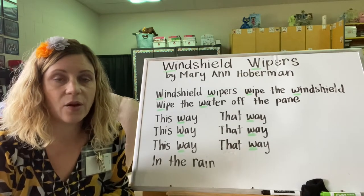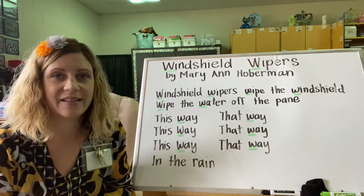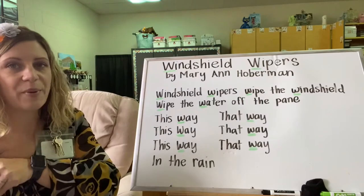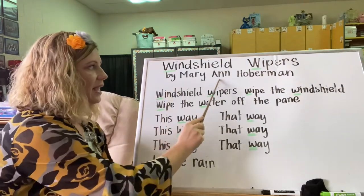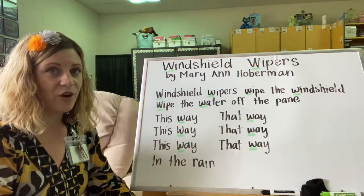Go ahead and pause me, go get it, and set it aside so that you're ready for when we switch. Alright, so you should be back now with your poetry reader off to the side and we're going to choral read our poem. Are you ready? Here we go.